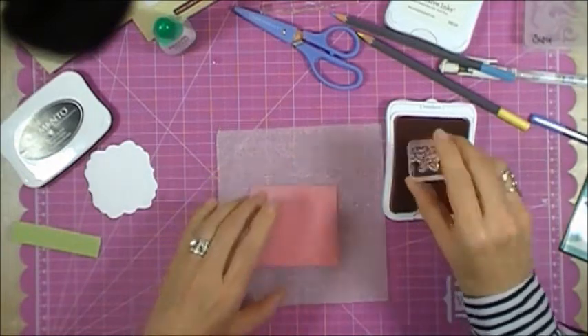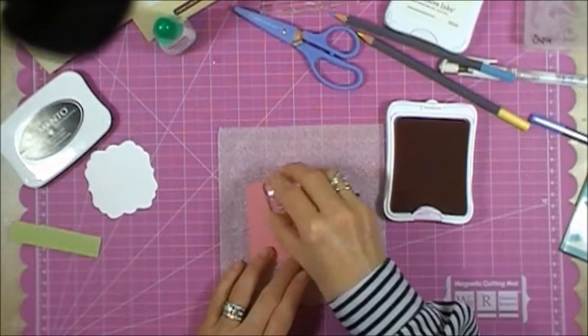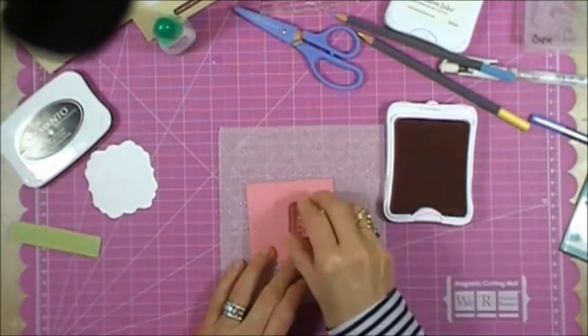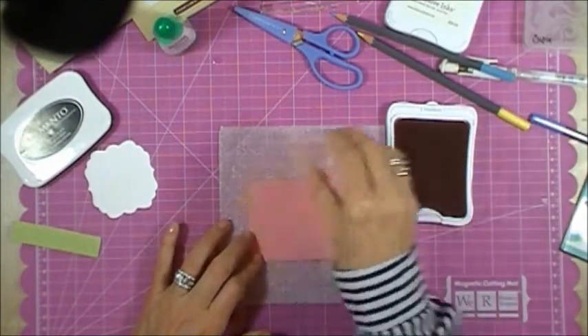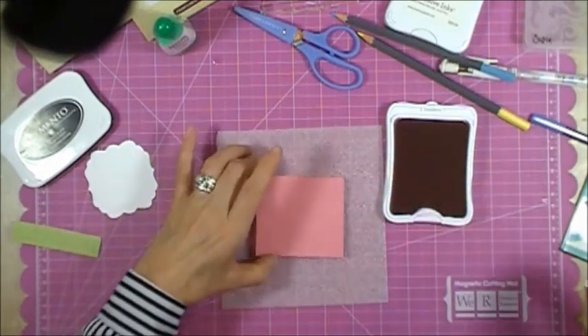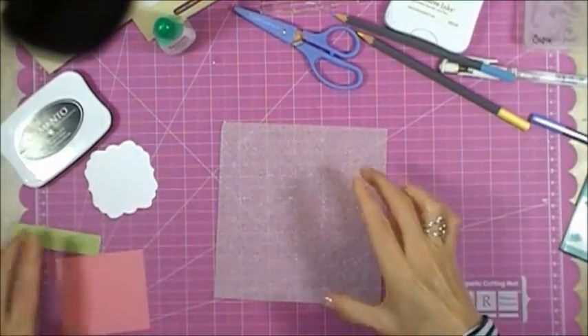I'm going to take this little starfish from the same stamp set and just randomly stamp it around the cotton candy piece to create a fun little background. I'll make sure I'm going off the edge and placing the little starfish slightly askew in different places. Then I'll set this aside.